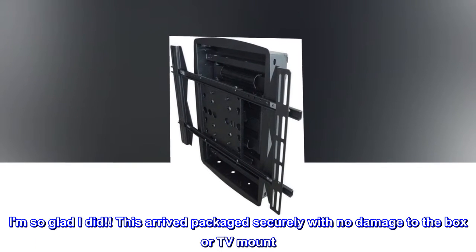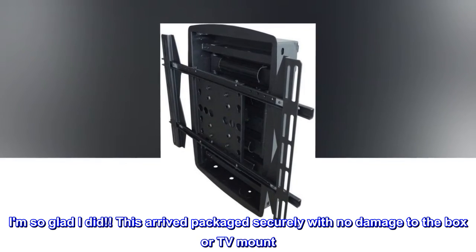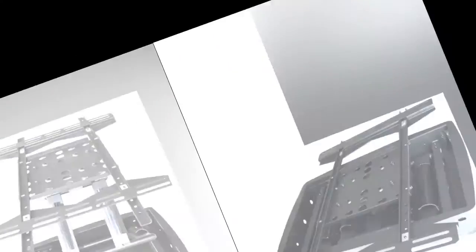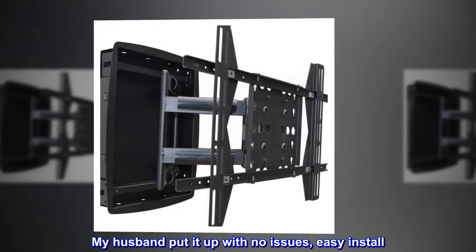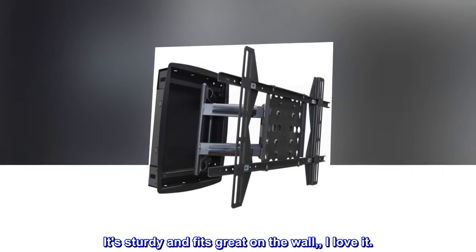I'm so glad I did! This arrived packaged securely with no damage to the box or TV mount. My husband put it up with no issues — easy install. It's sturdy and fits great on the wall. I love it.